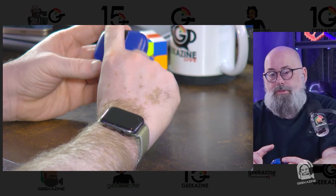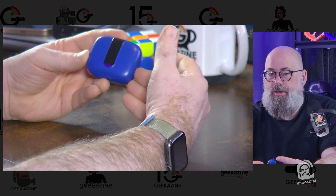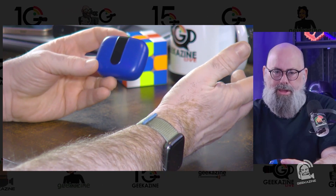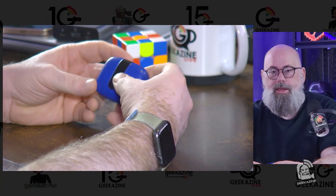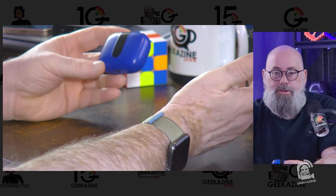With a six-hour charge time per session and a total of 60 hours combined with the case, you'll have plenty of playback. In practice, I'd work out for an hour or two, put them back in the case, do some desk work, and then place the case on the wireless charger overnight — and they're good to go for the next day.